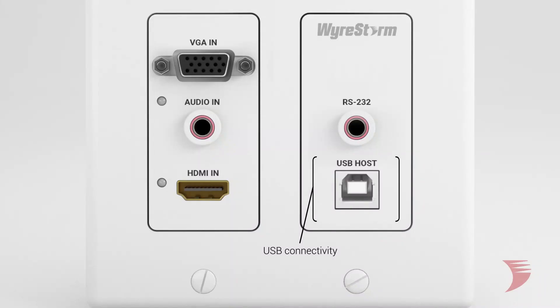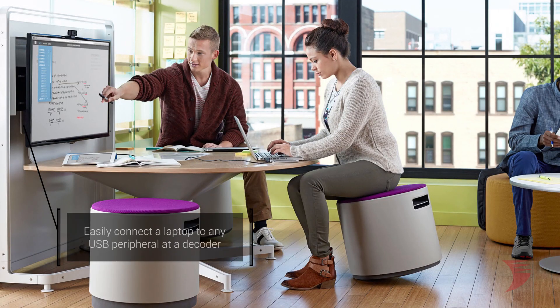USB connectivity gives a presenter the ability to easily connect their laptop to any USB peripheral at a decoder, such as an interactive whiteboard, wireless keyboard and mouse, or a USB video conferencing system.